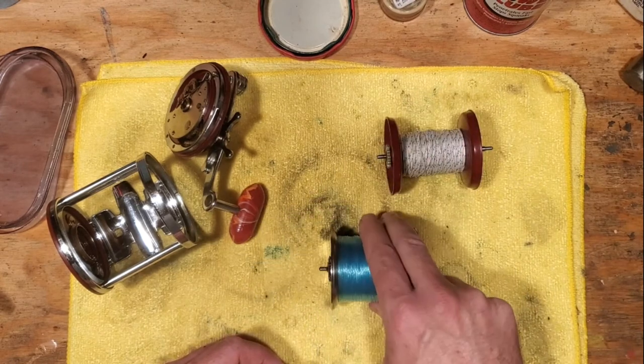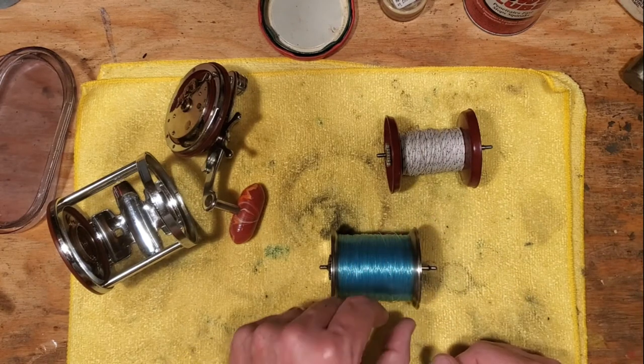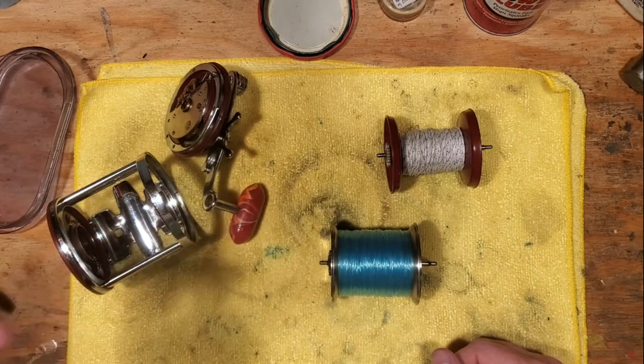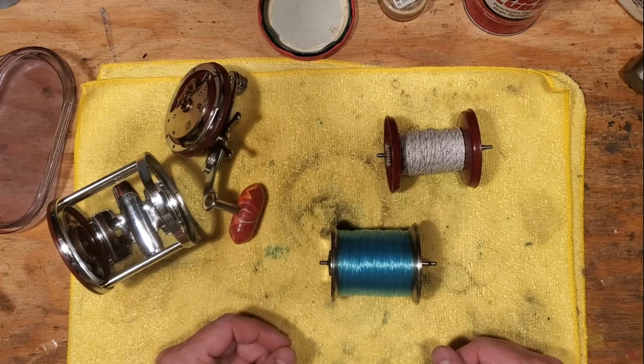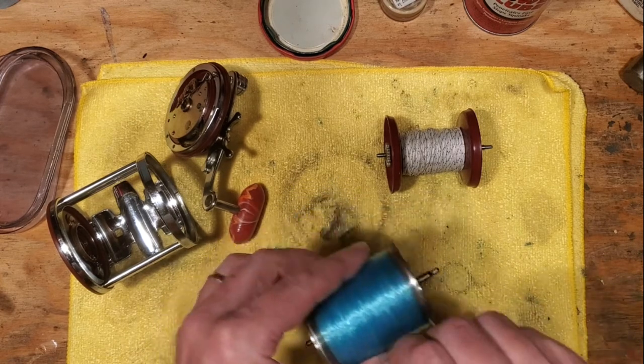Moving on to the metal spool — you don't need the backing line with a metal spool. You can do it if you just want to save monofilament line. But what's the application? Are you casting? Are you bottom fishing? Are you drifting? Are you pier fishing? Metal spools are just kind of general purpose, I'd say.